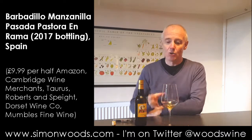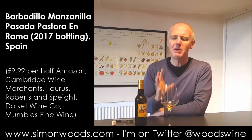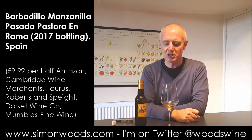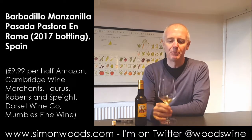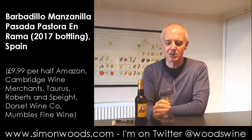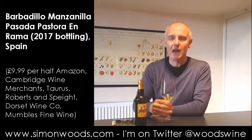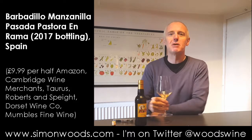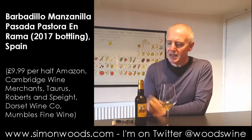It's definitely one for quite meaty dishes rather than saving it with your shellfish. Maybe if you're getting into monkfish and stuff like that you could bring it out with shellfish, but this is more of a wine I'd be happy to sit with rather a lot of jamón.